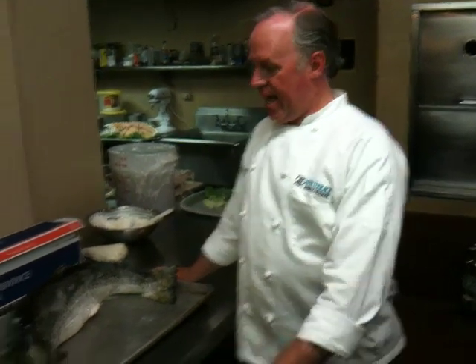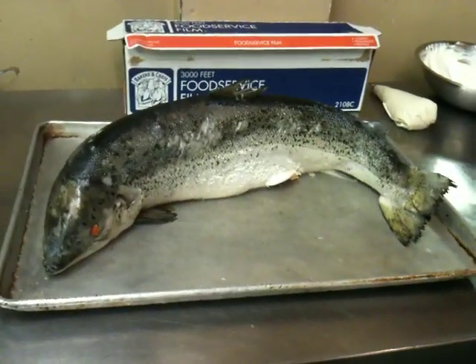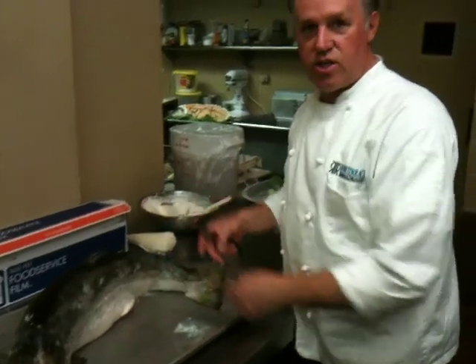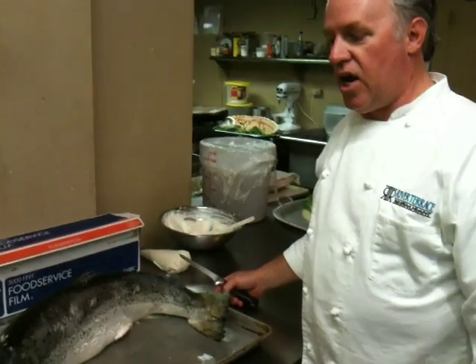Good afternoon. Earl Mully, chef and owner of River Terrace Restaurant here. As you've seen, yesterday we poached the whole salmon. And today, after they've cooled down overnight, here we have the whole poached salmon. The aluminum foil underneath is giving this stability so it stands up. Now what we have to do is take the skin off, clean it up, and then we're going to decorate it so that when it's out on the buffet, it not only tastes good, it looks appealing.